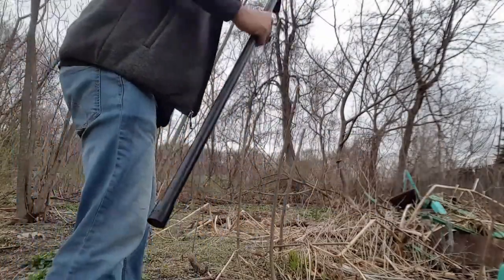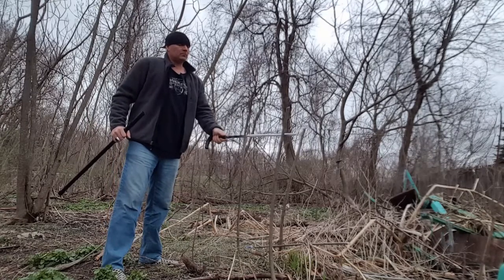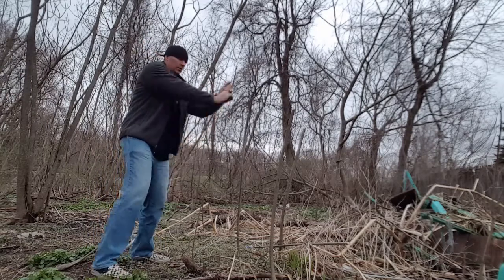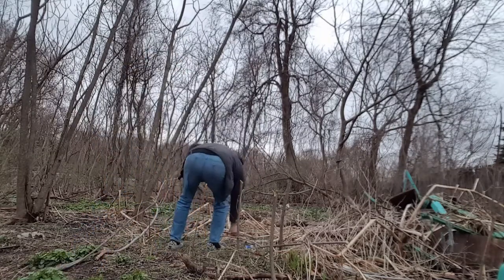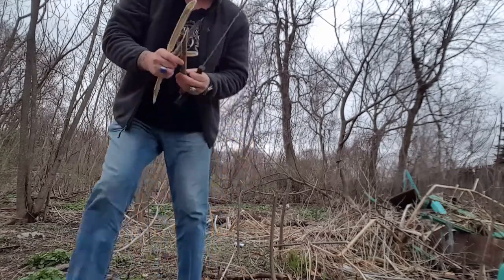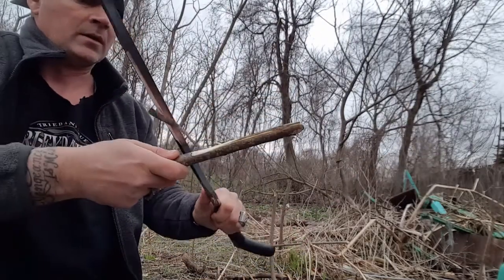I want to go whack out a few things with it. I brought you deeper into a section of forest I've already started clearing to show you what this thing can do. Look at these slices — it is just awesome. Is it sharp? Yeah, that's pretty sharp.